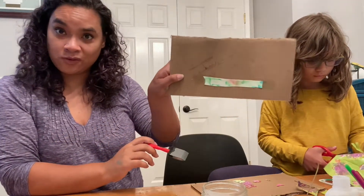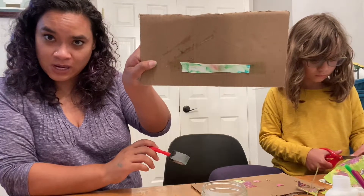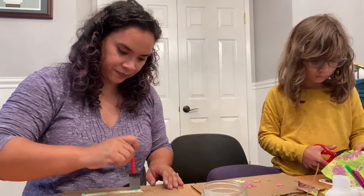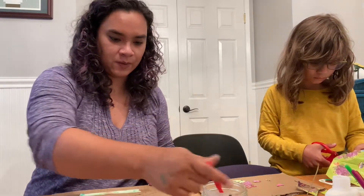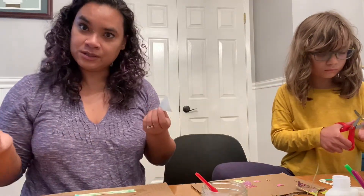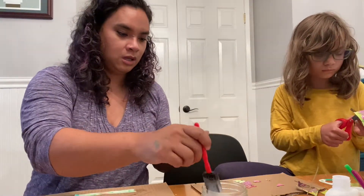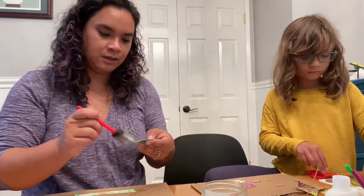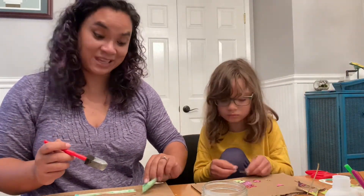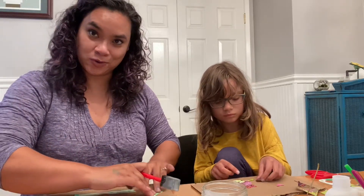This is watercolor, so I don't want to go over it too much because that's going to spread the color. But we went over it like that. So now we're going to take some more shapes and we're going to put them together into a cool picture.